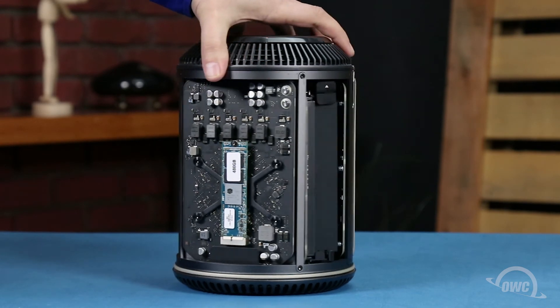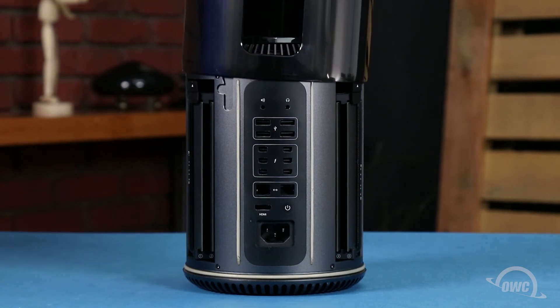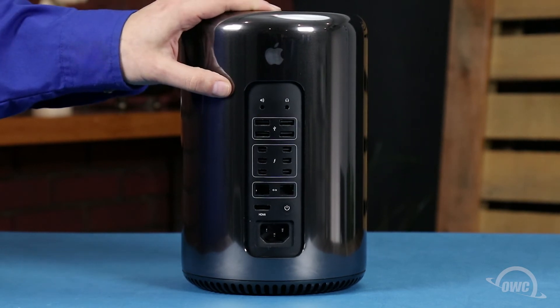You can now slide the top cover back onto the Mac Pro, making sure that the back opening is lined up with the ports. As long as you're relatively close, it should automatically align itself. Finally, slide the locking tab back over to the locked position.